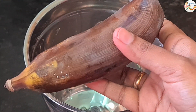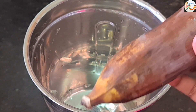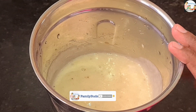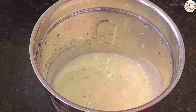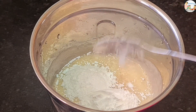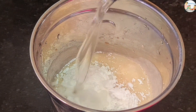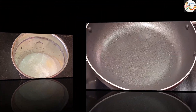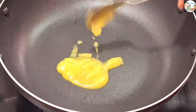Now we will add 6 teaspoons of sugar. We will add 2 teaspoons of corn flour and 1 teaspoon of corn flour. We will also add some oil.